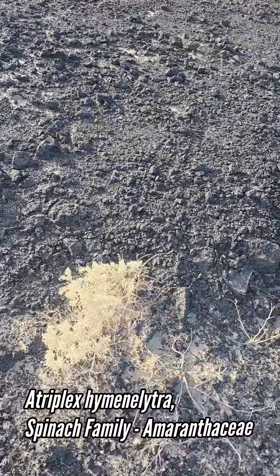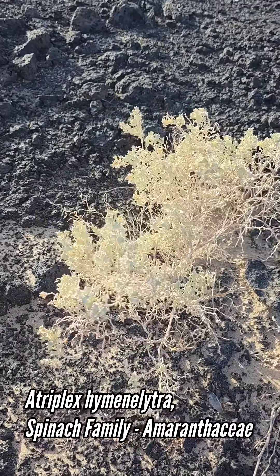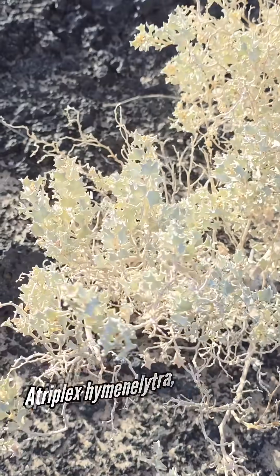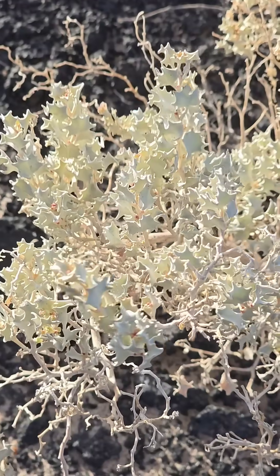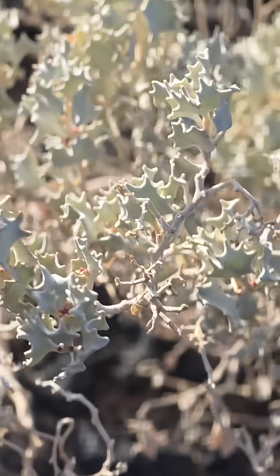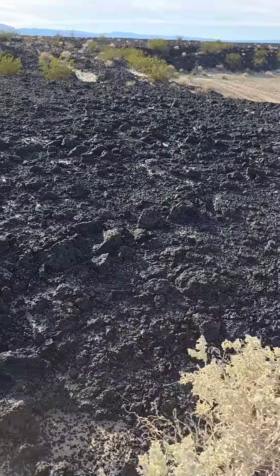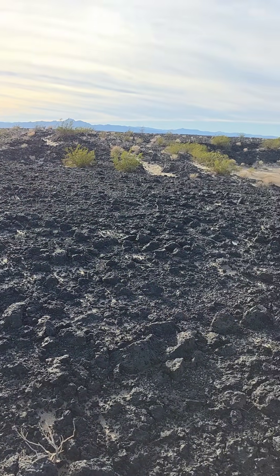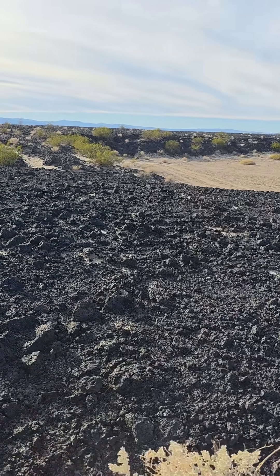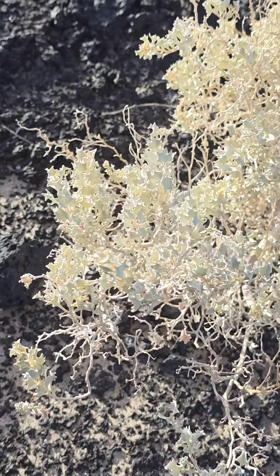The plant we're looking at right here — what I want to show you — is Atriplex hymenelytra. Some plants, especially in deserts, are subjected to very salty soils. You get a lot of salt in desert soil because you've got all that rain washing the minerals off the surrounding mountains and into the valleys, where the water then evaporates and you get these concentrations of high salts.